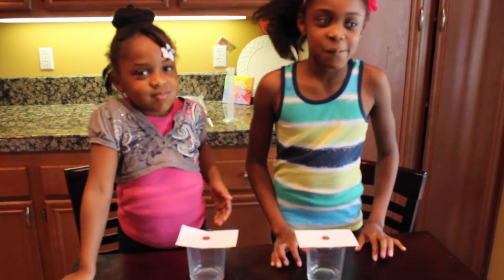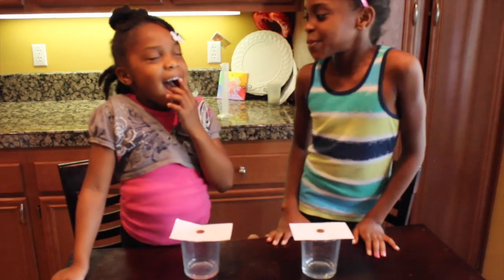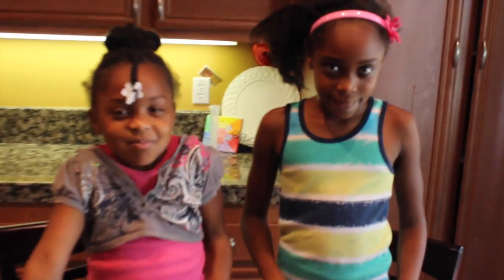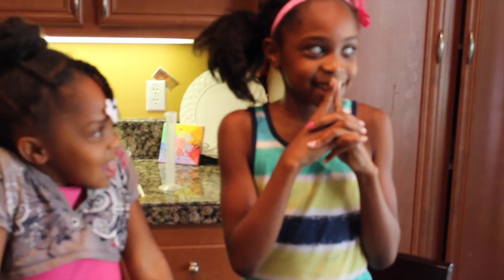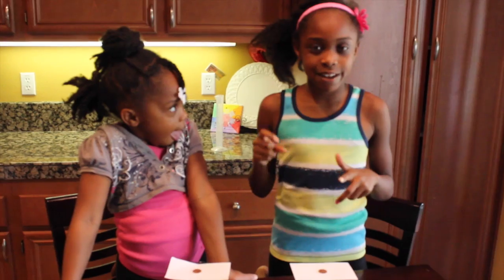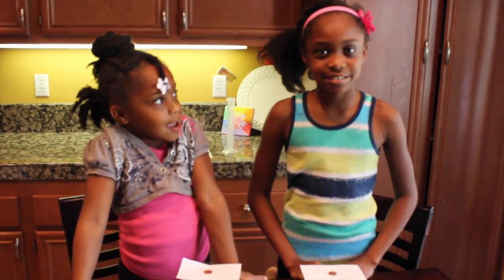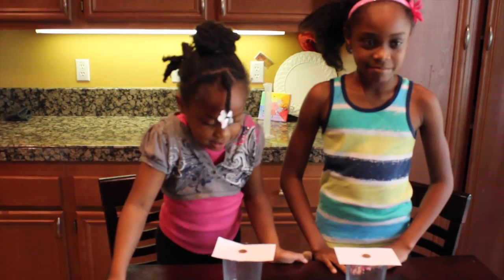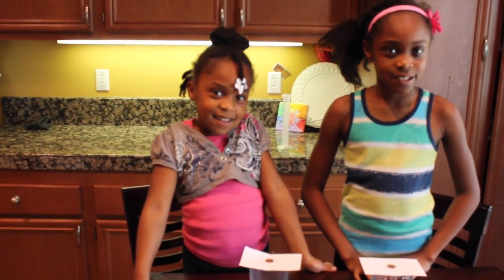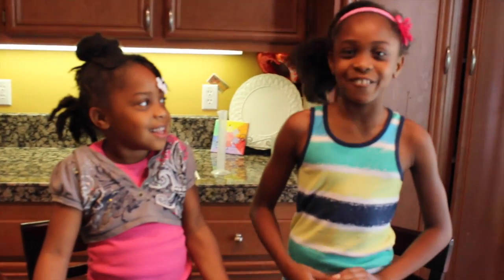So, what do you think will happen when you put a penny on top of a note card and flick it? I think the penny will just stay on top of the note card when I flick it, and it will fall off on it. Do you think the penny will fall into the cup? Or do you think the penny and the note card will go flying? The penny and the note card will go flying!